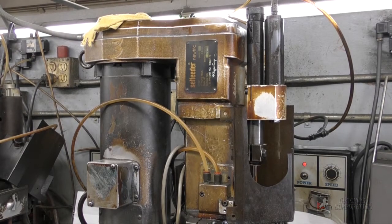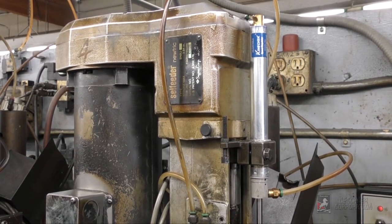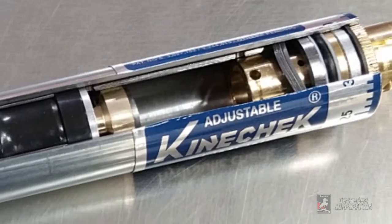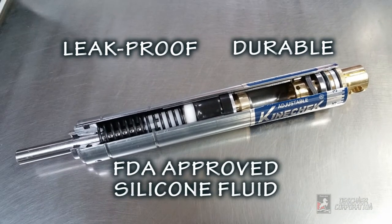All of these problems can be eliminated by replacing the original Sugino speed controller with a high quality Deschner brand Kinecheck. The Kinecheck is designed to be leak proof, durable, and clean.